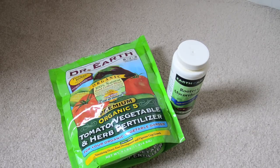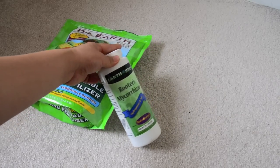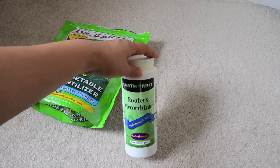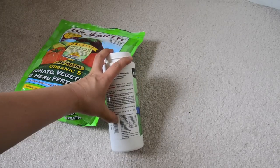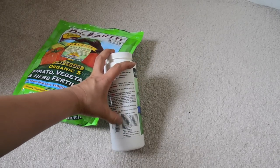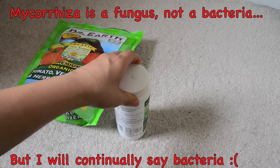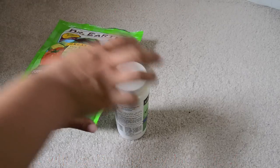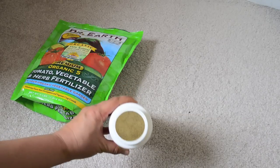The mycorrhiza I used is this one — it's called Rooters Mycorrhiza from Earth Juice, and it has a list of the bacteria that are in this powderized form. It looks like baby powder, and I just added like a teaspoon or two onto the roots before planting.